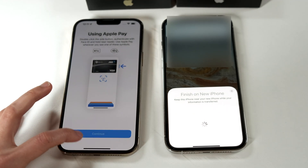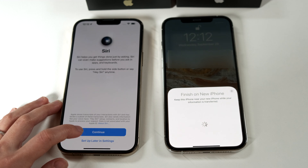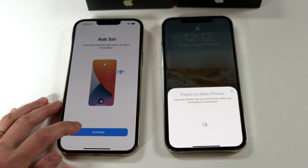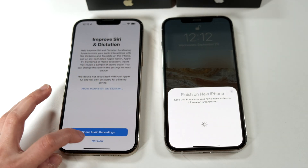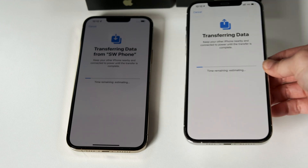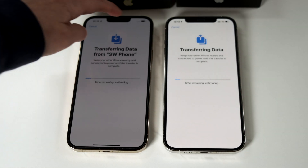Once you've set up your Apple Pay, you can set up your Siri. From here, all that's really left to do is wait for the data to transfer from your old phone to the new phone.